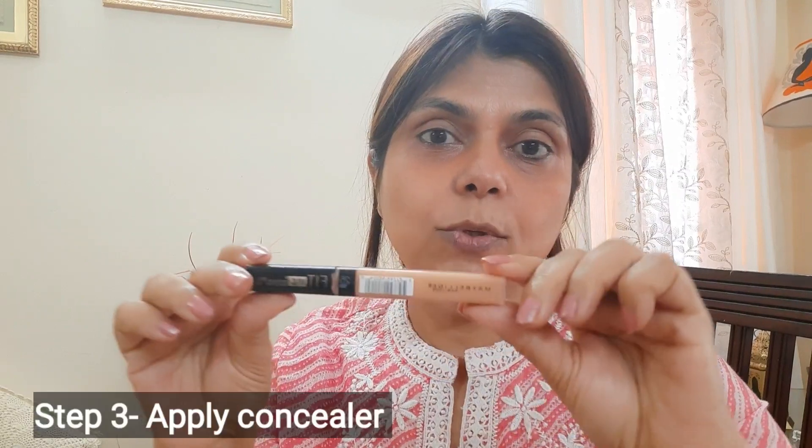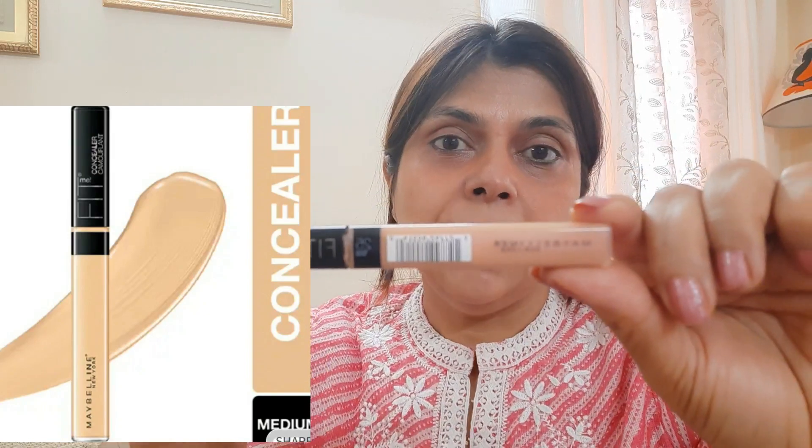So the next step, we are going to use concealer. I am going to use Maybelline's Fit Me concealer. I have taken shade 25. It especially finishes with your skin tone — you should match the concealer with your skin tone or a slightly lighter shade. First, we will put it on the inner eye, outer eye, and under-eye circle area. Then if there are patches or pimples on your face, you can apply concealer there too. Concealer is very important.